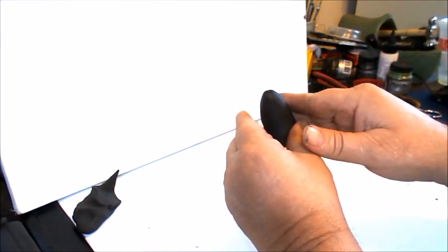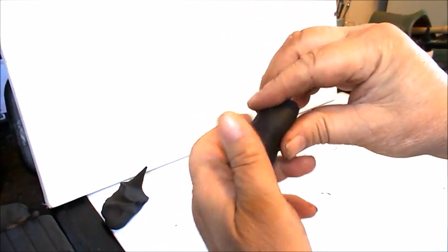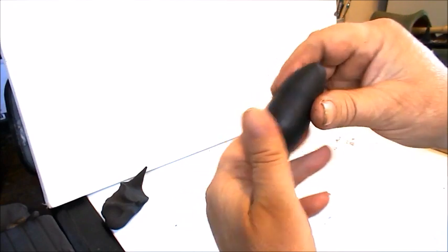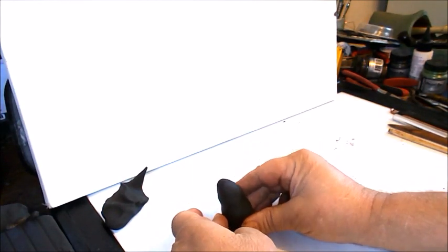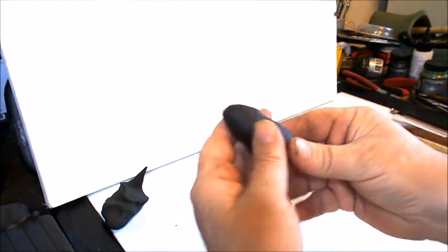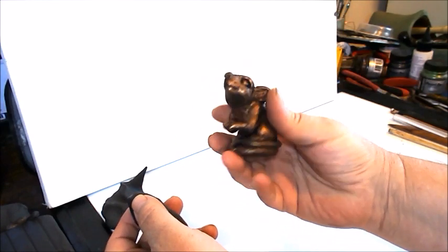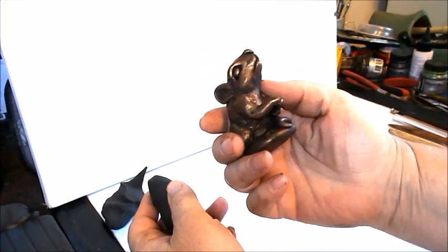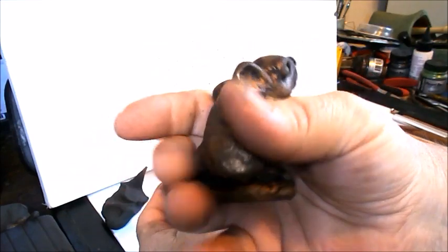And then I want to define his head a little bit. Mice don't have much of a neck, but they do have some definition there. So he'll be standing, looking upwards — that's kind of the plan here. I made a similar mouse like this last night. This is the polymer clay mouse that I made — it's been baked already. So we're going after something like this, just so you can see.